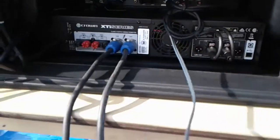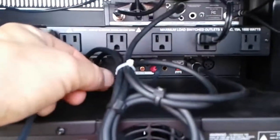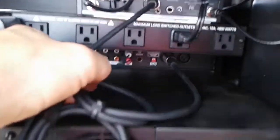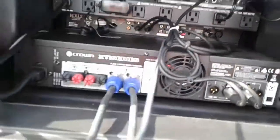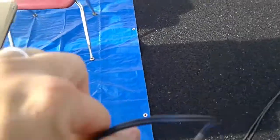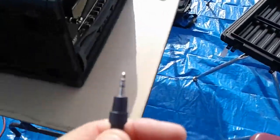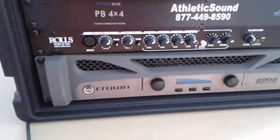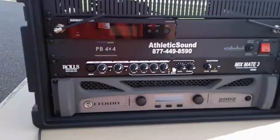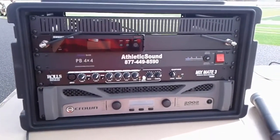On the back here, we'll see that there is a wire running into this port, which says source inputs — source input number one. This is a wire that comes around to the front. It has an eighth-of-an-inch input on it, and that is what we plug any musical devices, computers, or anything we want to run through the system that's not a microphone into.